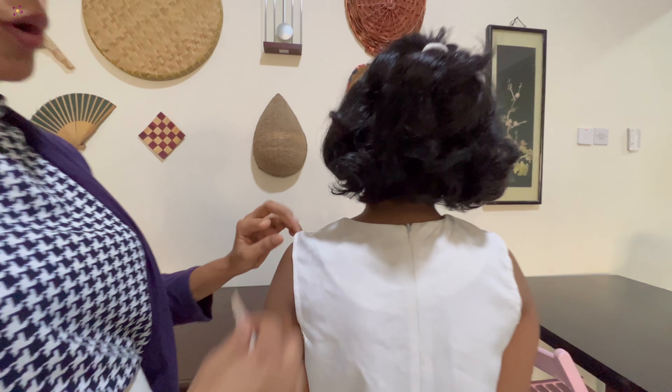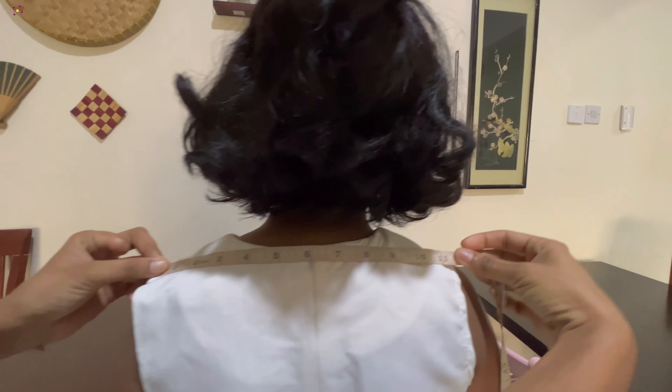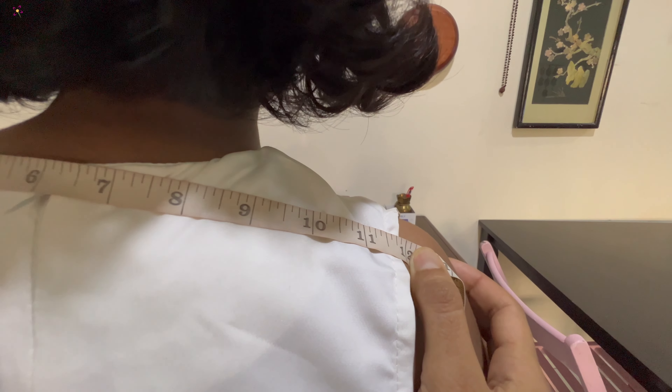This is not a bone — it is bone to bone. When you have a bone, it is 12. If you have a shoulder length, it is 12.